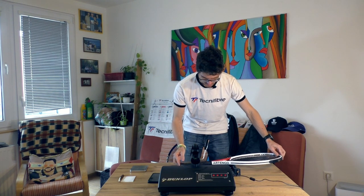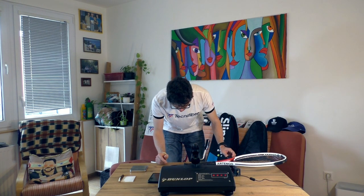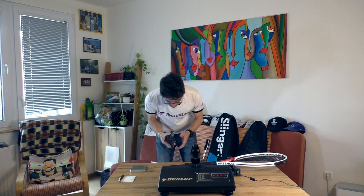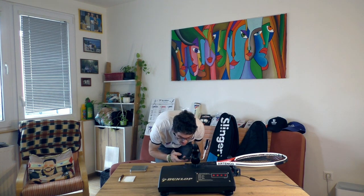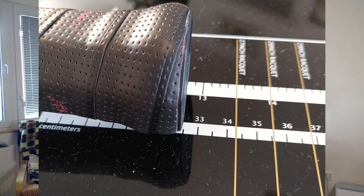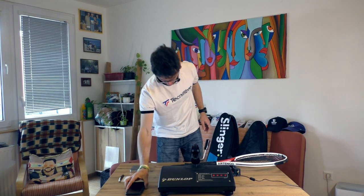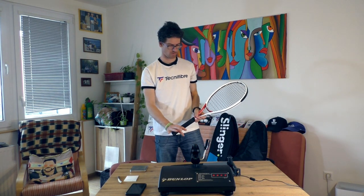Now to the balance. Unstrung, this racket is 315 millimeters balance, so with strings it should be around 325. The balance result looks actually really good - it looks like 325 or 324 millimeters.